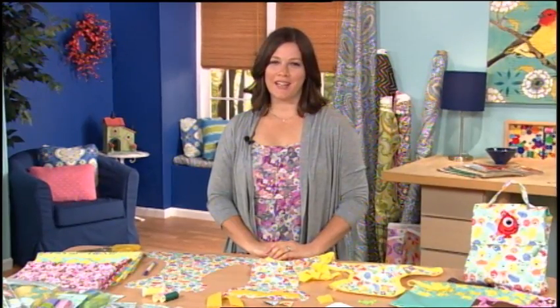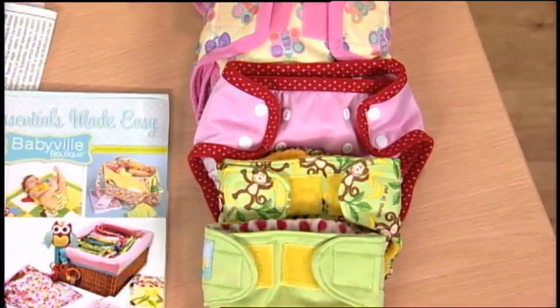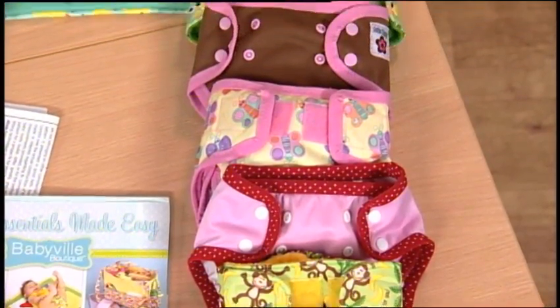Hi, my name is Melinda, and I'd like to tell you about the Babyville Boutique Cloth Diaper Making Program from PrimConsumer.